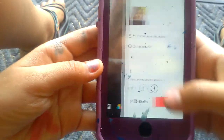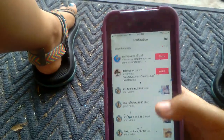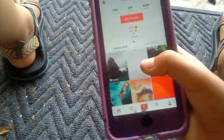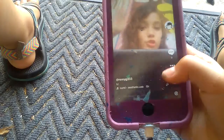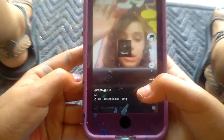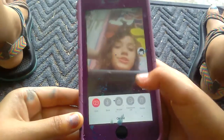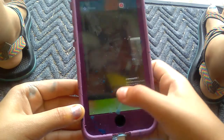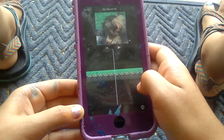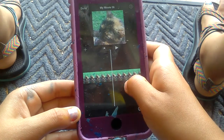It doesn't really matter what you do here. You're just going to wait until it finishes recording. Once that's finished, press on it to save it — I usually just delete mine from Musical.ly — and now go back to iMovie where all your sounds are ready. I'm going to crop this one since I forgot to crop it.